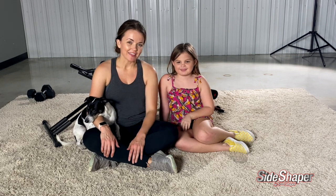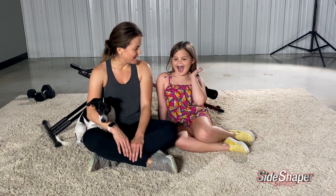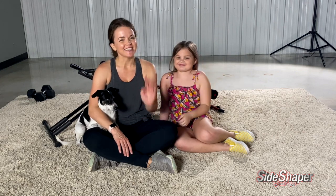Thank you so much for being part of this Side Shaper workout. I want to give a big shout out to my producer and videographer making all the magic behind the camera happen — this is Emily Armstrong. Thanks, Emily. See you next time! Bye.